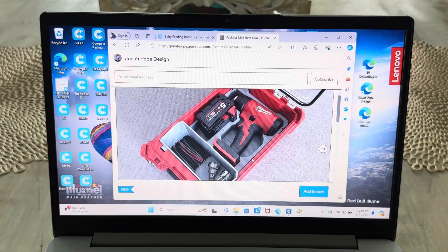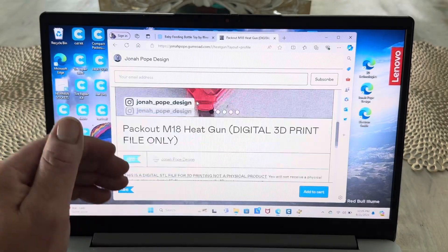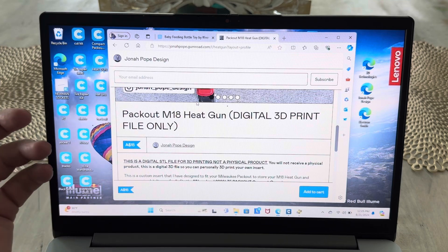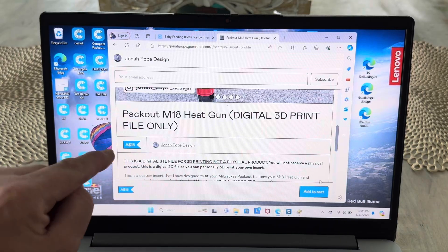So what I'm going to do now is add it to the cart and then purchase it. Now when you purchase it, you can see it's $15 here, but that's $15 Australian dollars, so that's like $10 US dollars something like that. You purchase it, add it to your cart, and then download that file to your computer.